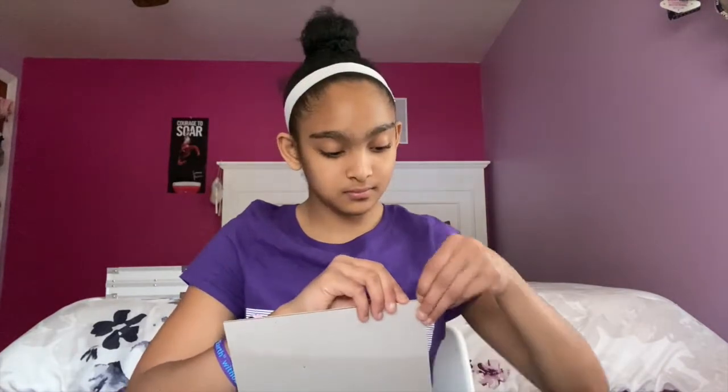I'm gonna start off by taking my canvas, let's open it up. Oh my gosh, okay, let's use some scissors.